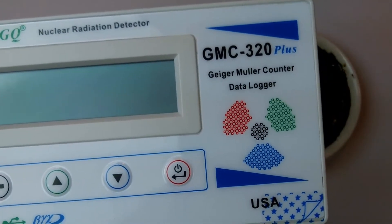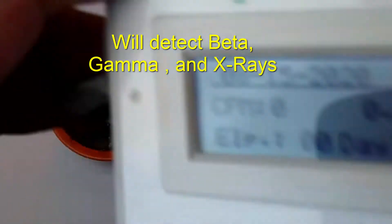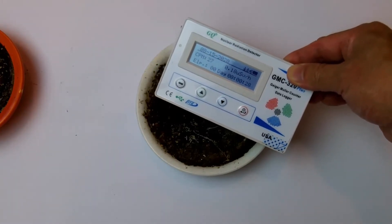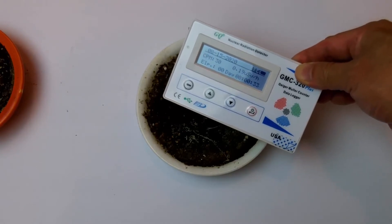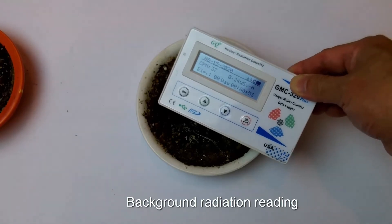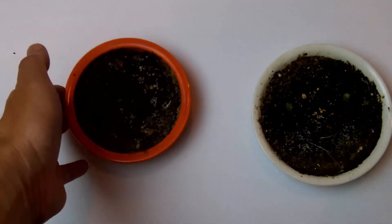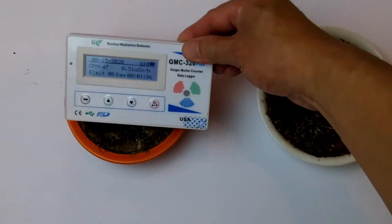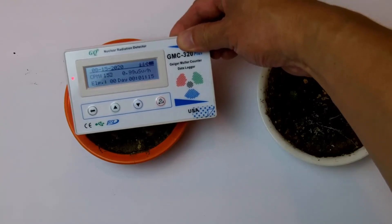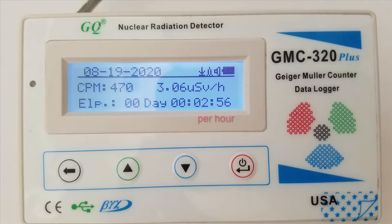I'm using a GMC 320 Plus Geiger counter. The counts per minute on the non-radioactive container is currently around 30 to 36 CPM — it doesn't have much activity. The Fiesta Ware is quite active, with a max of 470 counts per minute at 3.06 microsieverts.